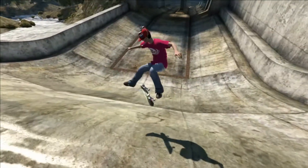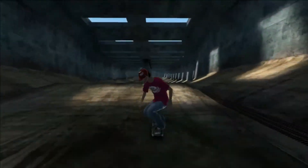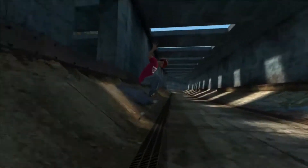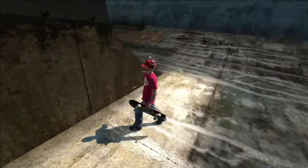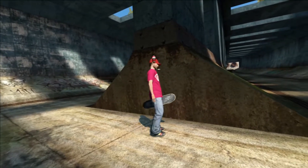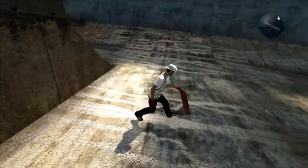Yo, what's going on everyone, it's your boy jdogg2015 back with another Skate 3 video. In today's Skate 3 video I have another game save for you guys. As you can see, it comes with the Dr. Pepper shirts, a Dr. Pepper hat, and also this Rasta-looking element board. Without further ado, let's get right into the skater.